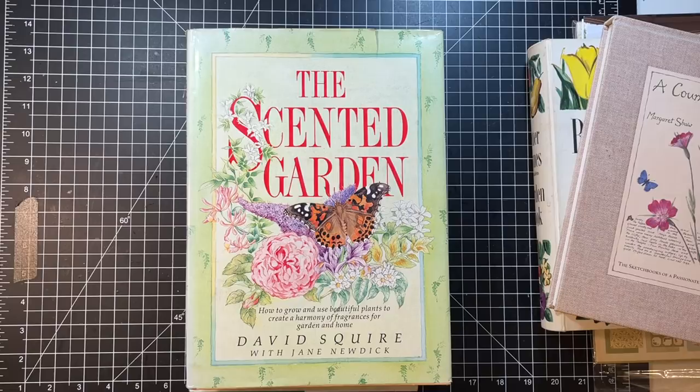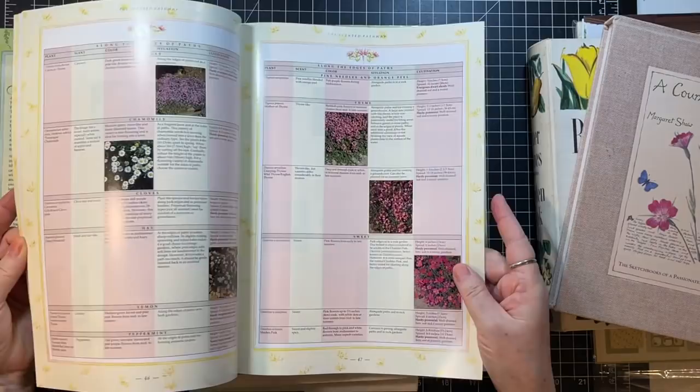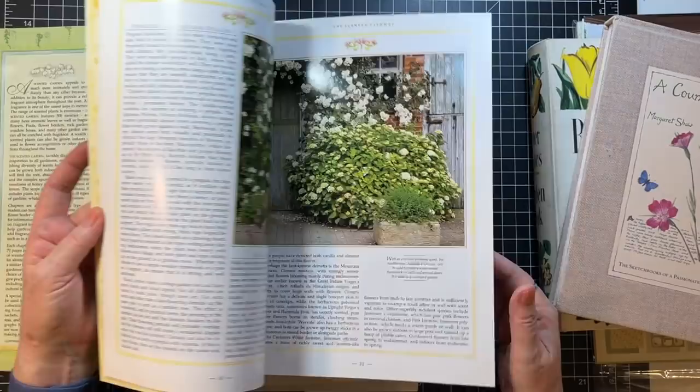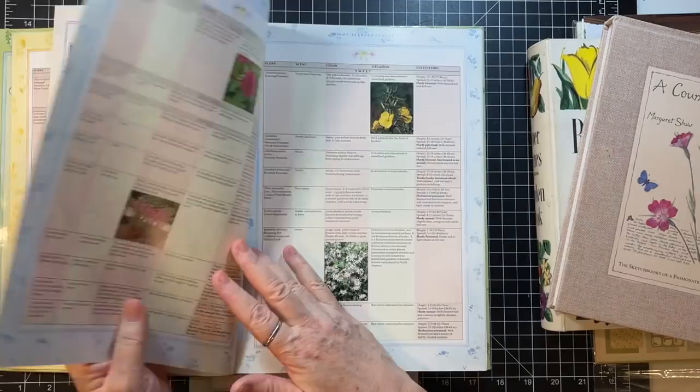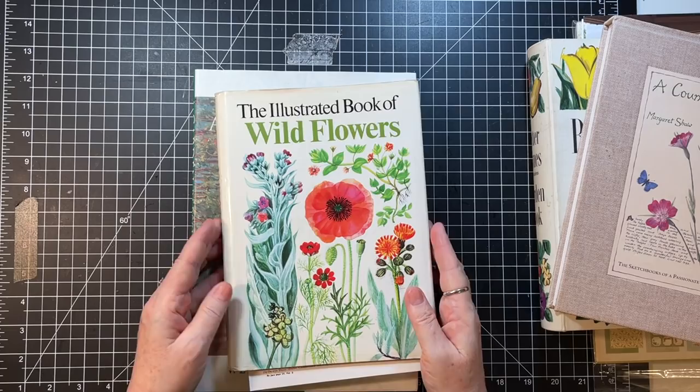And then there's this one, The Scented Garden by David Squire. It's got some nice pages — they're shiny, which isn't my favorite — but there are some pretty pages that might be fun. We might use some of that. It's a very big book so the pages would have to be cut quite a bit, but that's okay.